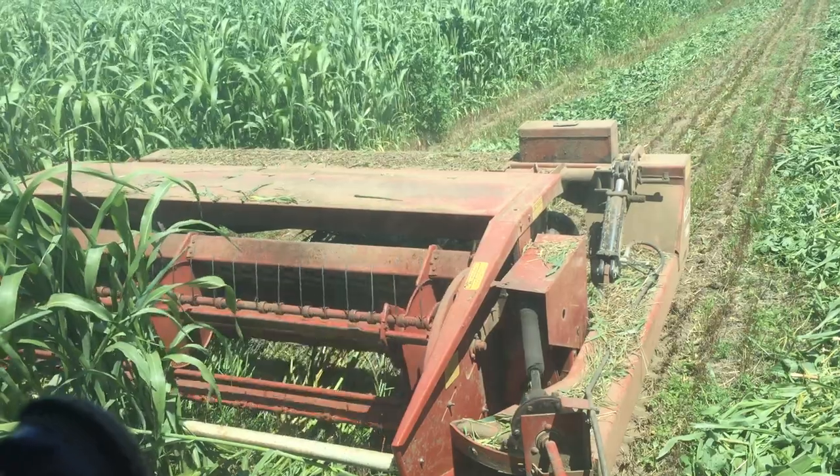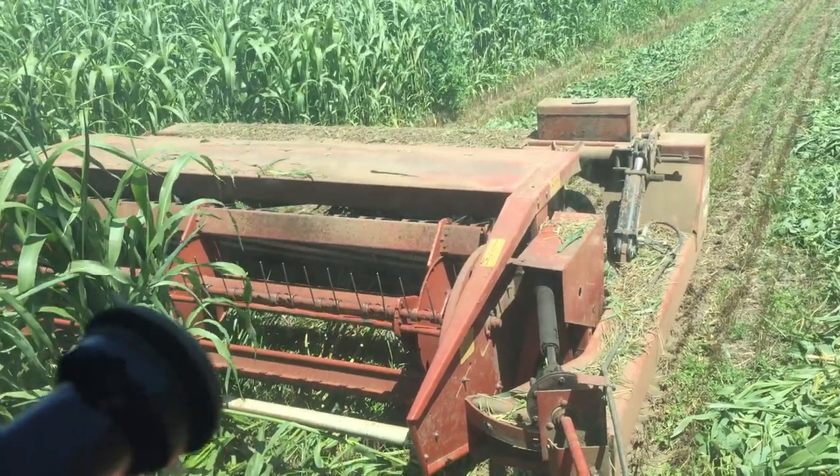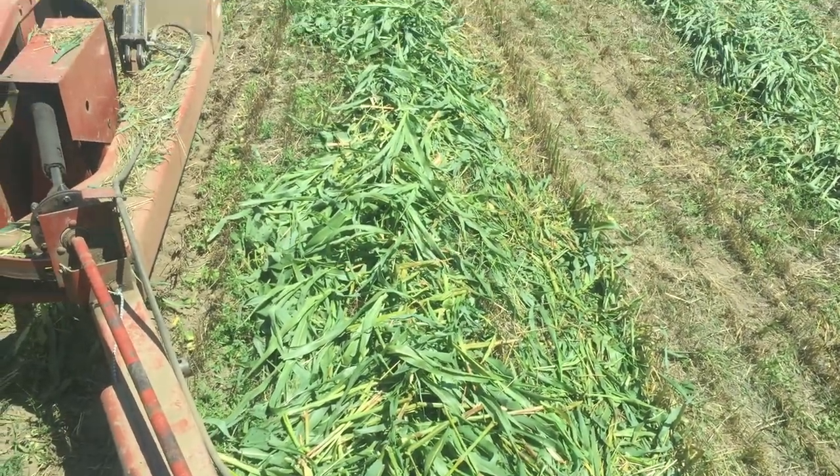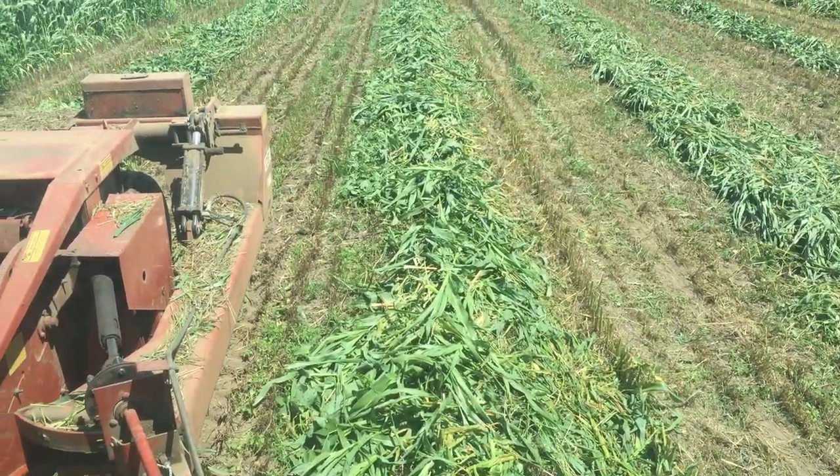This is definitely a job for that Heston swather - the Discor on steel swather - and it's really ripping those stems up.